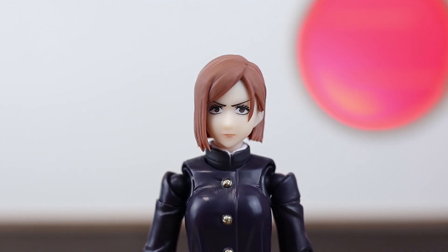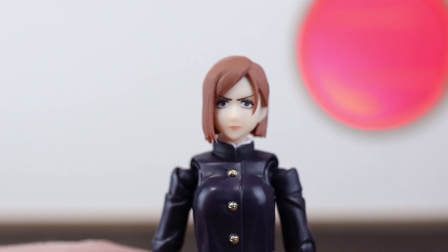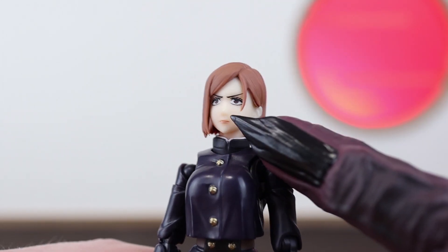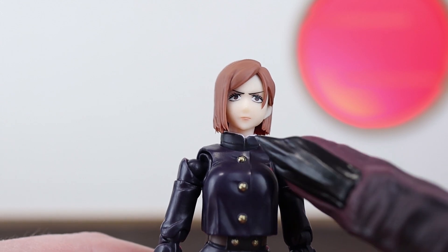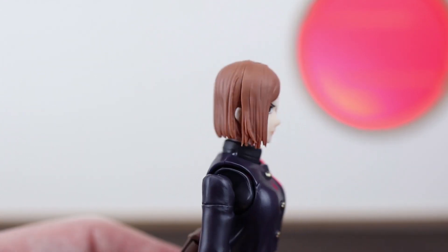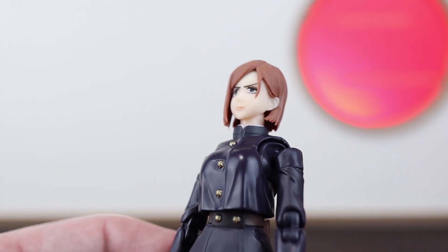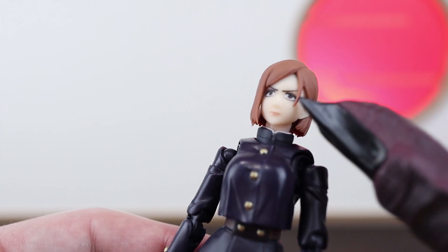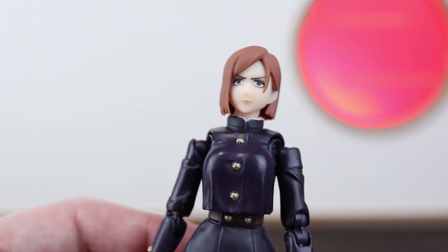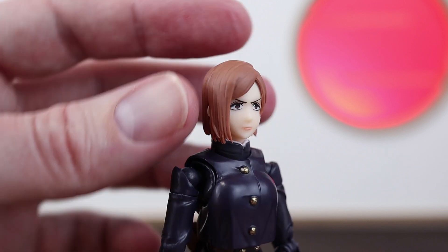Let's check out the faces. This is the default, straight staring look — the lines and printing on it look really nice. There's some subtle pink for the lips and everything looks really nice and clean. On the side we have the other ear just popping up between the hair. The single little bang down the front looks very clean. Changing the face plates is really easy as well.